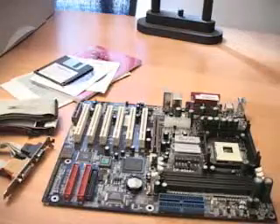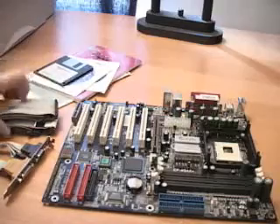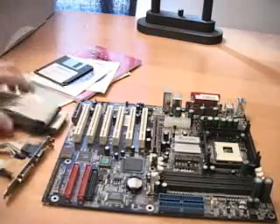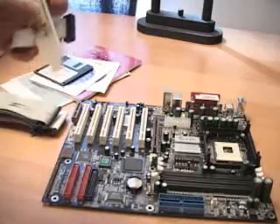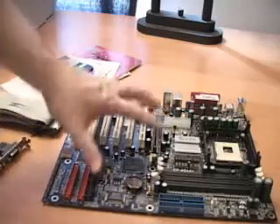Today I will be looking at the EPOX 4G 4A Plus motherboard. What is included in this package are all the appropriate manuals as well as some software and drivers. You also have one ATA133 cable, a floppy cable, and a product that plugs directly into the motherboard, giving you an extra COM port as well as the game port.